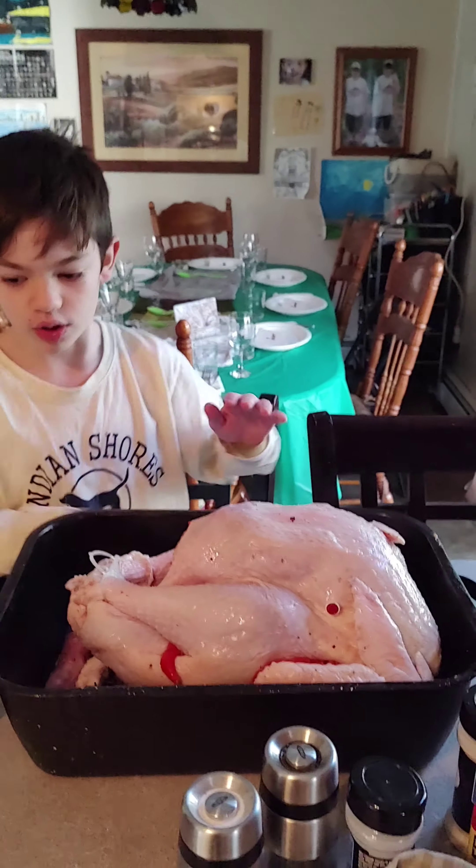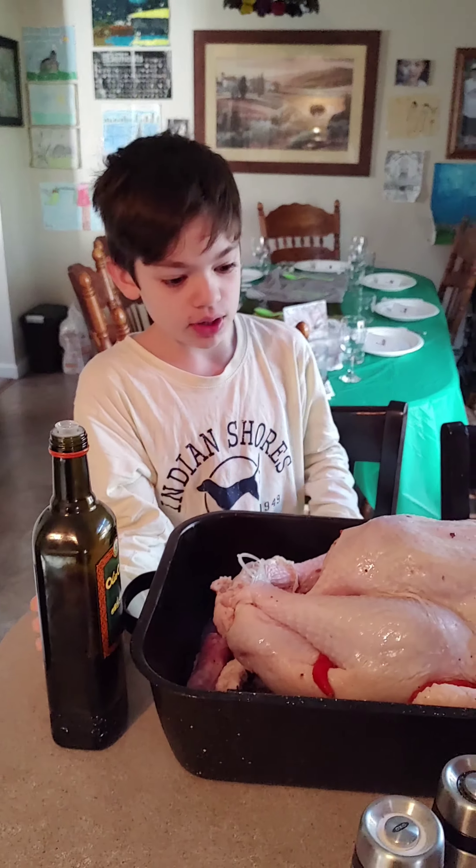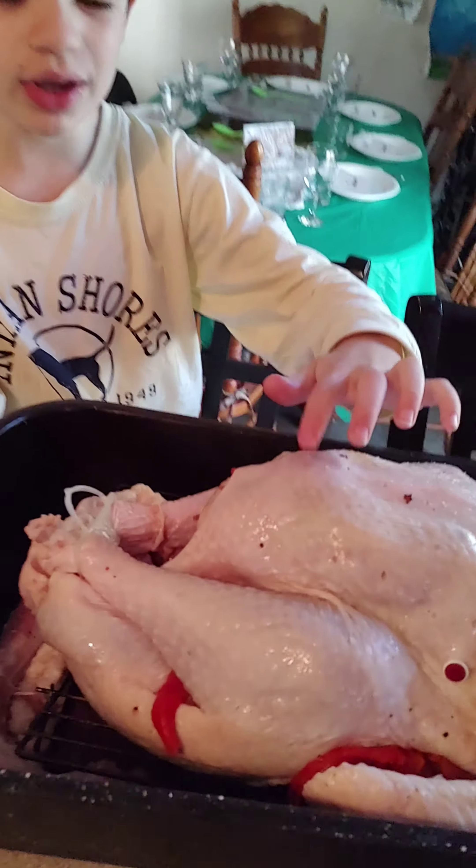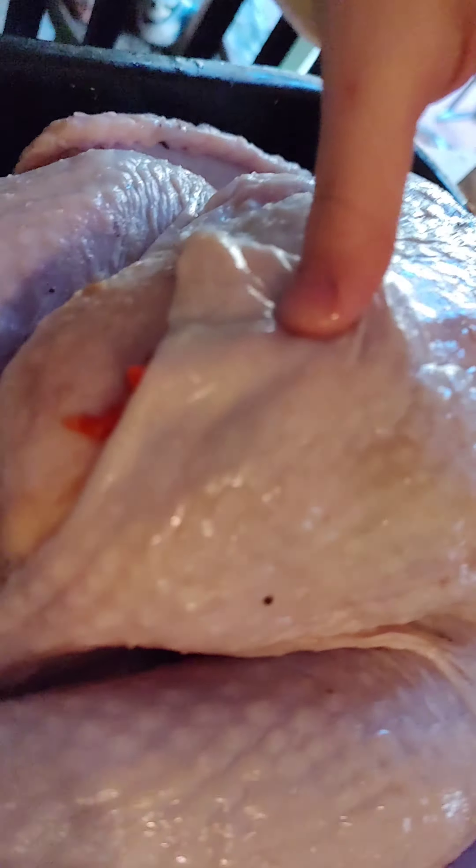After we rubbed all this in, we want you to note that we put sweet roasted peppers under the skin and around the turkey.